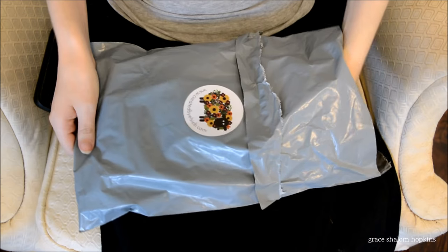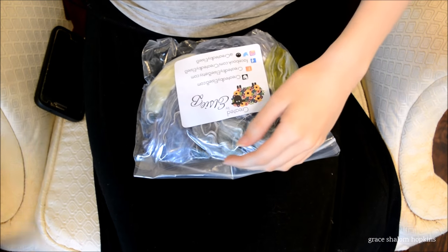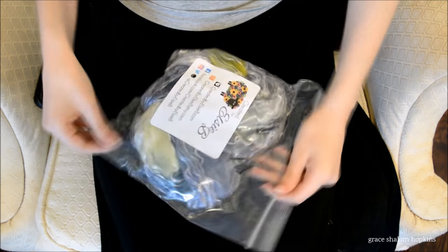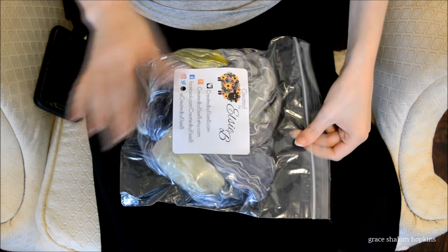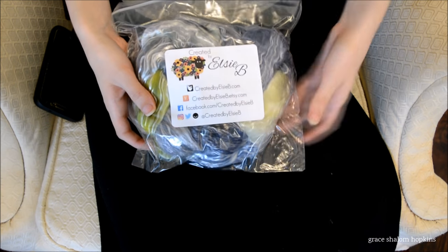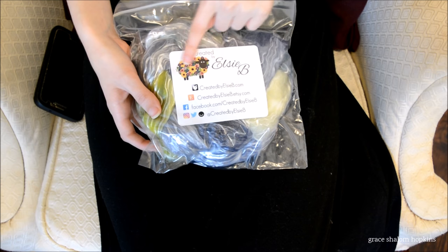Actually, not resealable — let's see. I don't want to lose any of this goodness. Oh, I like this bag, this is nice. I feel like this is a secure thing. And there you can see all of her social media. I love her little flower sheep guy — that's super cute.